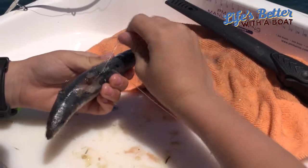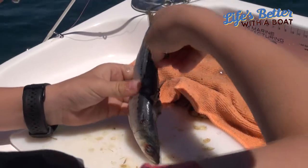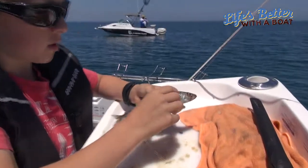It starts coming out there. Put it a bit closer because there's less line to work with on this one. Push that in like that, bait it up, and ready to go.